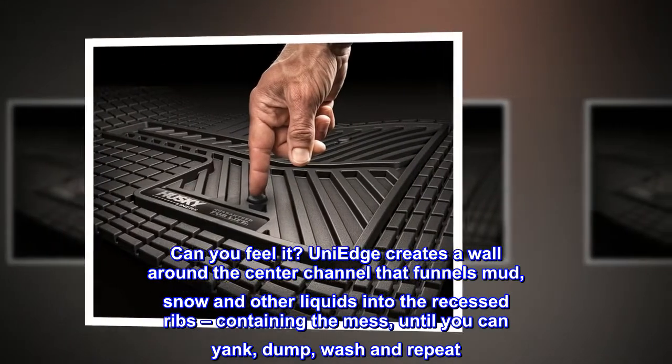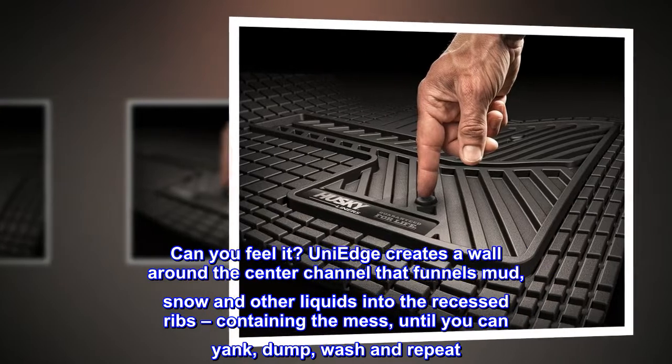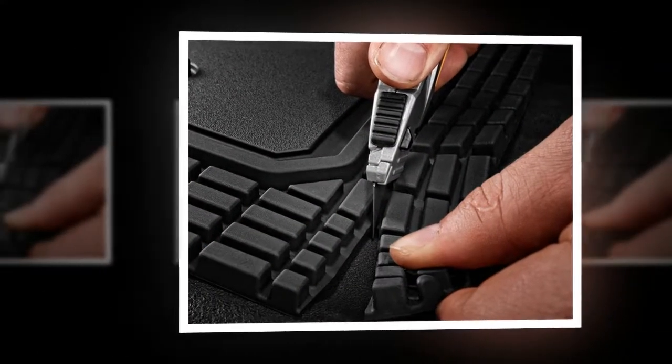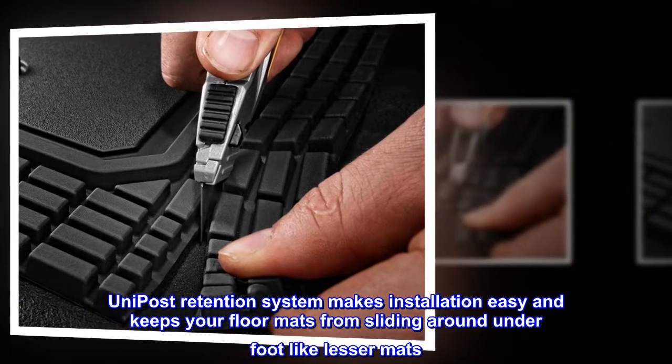Uni Edge creates a wall around the center channel that funnels mud, snow, and other liquids into the recessed ribs, containing the mess until you can yank, dump, wash, and repeat.